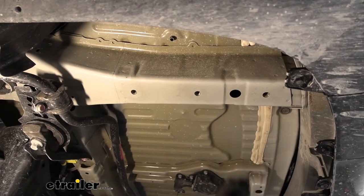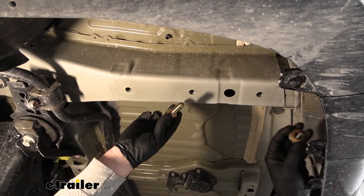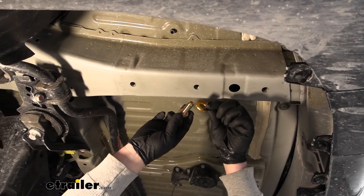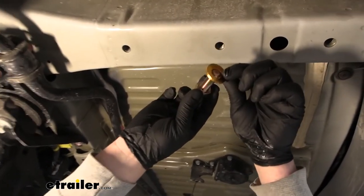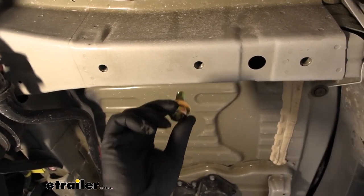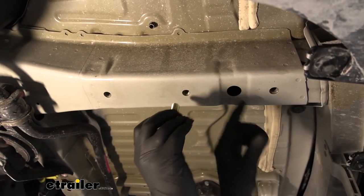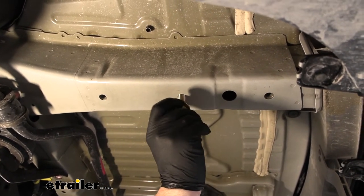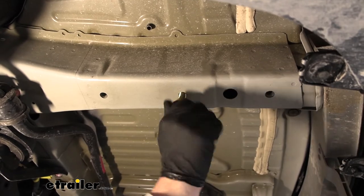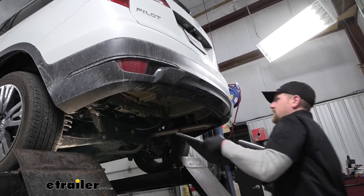Before we put our hitch up, let's go over the hardware we're going to be using. You're going to have a bolt and a conical tooth washer. Make sure when you put the washer on that the teeth face up towards the hitch. When we're ready to mount the hitch, we're simply going to line the holes up in the hitch with our attachment points and thread the bolts right in.